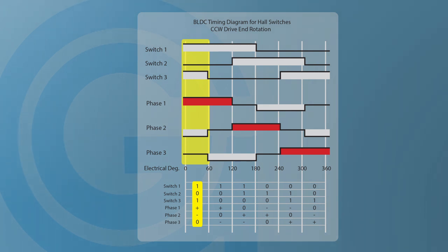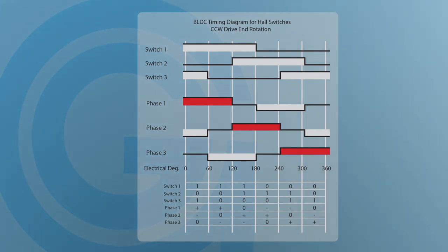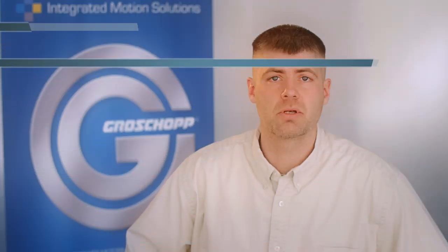This would cause the rotor to rotate and the state of the hall switches would change to one on, two off, three off. Current would still flow into phase one, but instead it would return through phase three. This sequence would continue through the next four states and then start again at the first, giving us constant rotation. After each six steps, the motor will have rotated 360 electrical degrees.